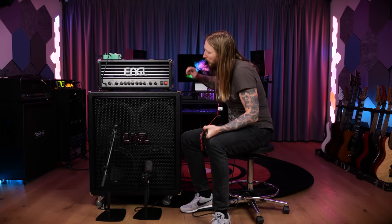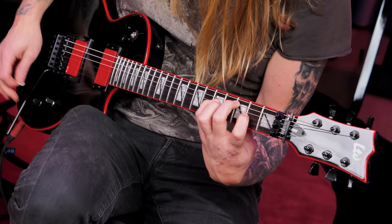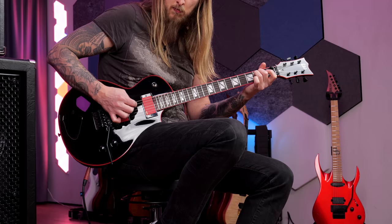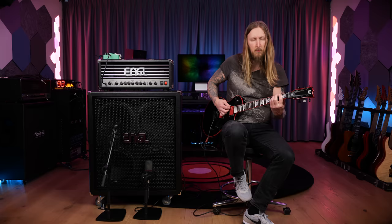Do we have to do cleans? Yes, I'm sorry. Split on — neck pickup. Nice. That was the clean, thank you.